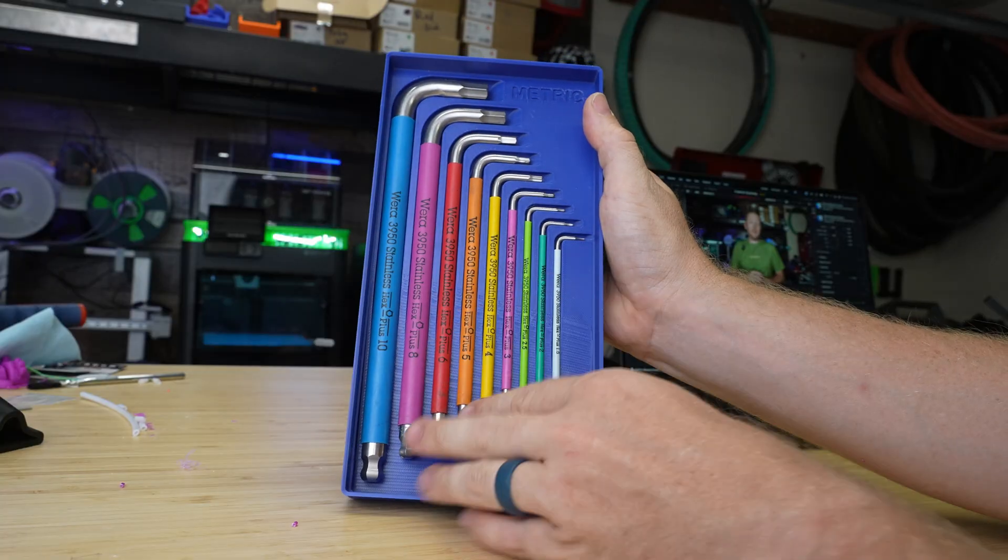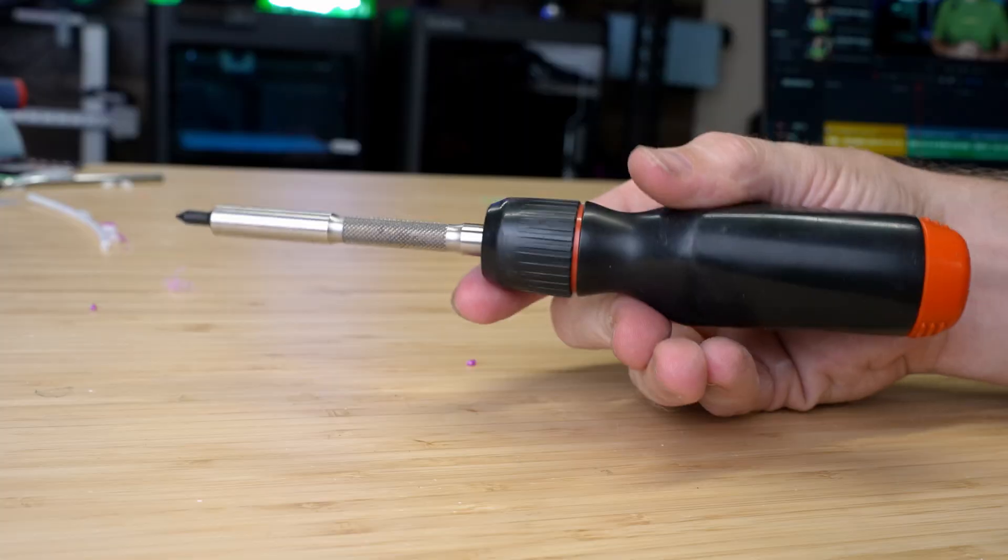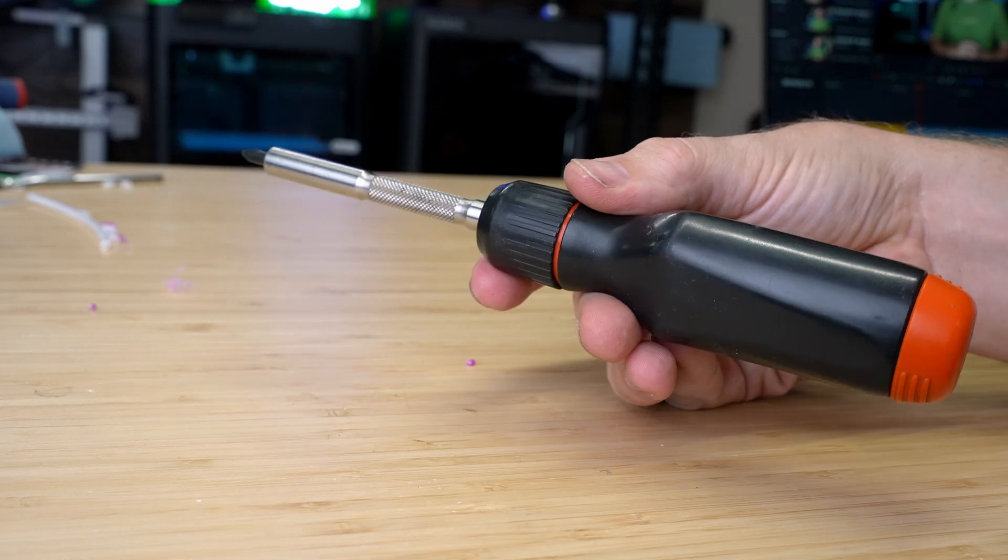Tool number three is something that most people overlook until it's too late: a quality set of Allen wrenches or screwdrivers. Your printer probably came with some, but they're usually made out of soft metal and they can actually strip out your screws over time. The most important thing is that you don't want to strip out your Allen heads or your screws, because once you strip those out, it's gonna be a bad time.